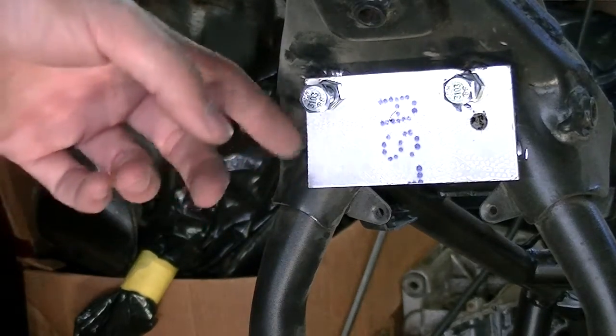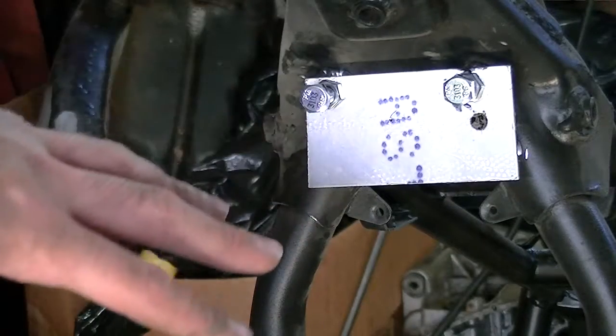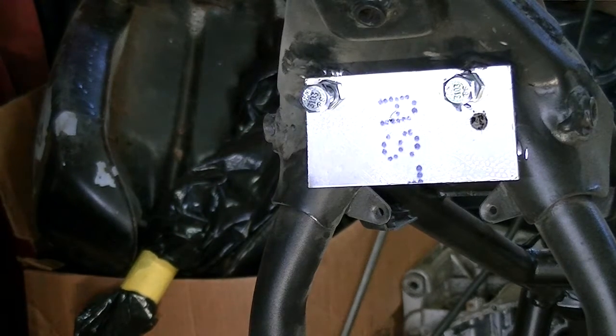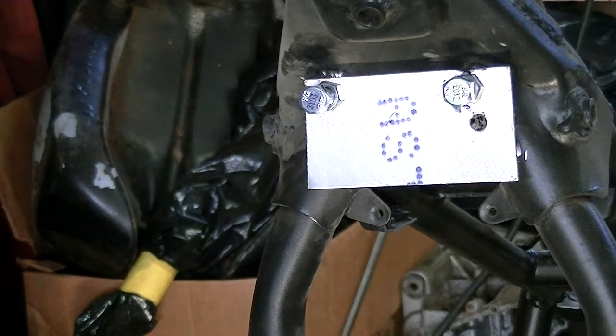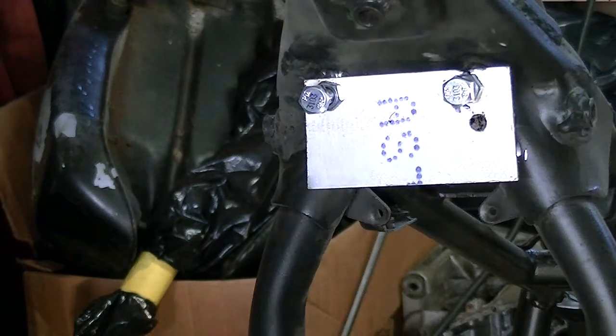We've got it all ground and cut off, and I've got the nut lined up with my little jig — it's right where it should be. Now I'm going to weld it on. Since you missed the last one, I'll let you watch me weld this one. I'm not quite sure how much you'll be able to see through the camera, but we'll give it a whirl.